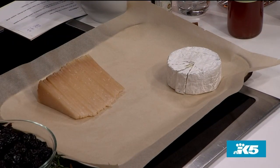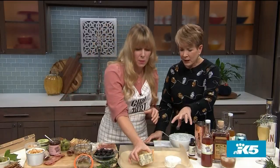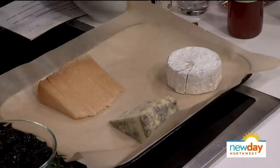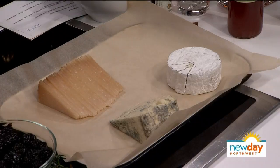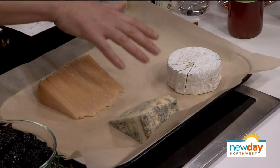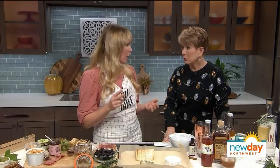This is a Mount Townsend Creamery Sea Stock, named after the Washington coast — Mount Townsend is a great creamery based in Port Townsend. So these three cheeses: we've got a hard cheese, a blue, and a soft. The second tip is to have some variety. I like variety in two ways — mix the milks of your cheese. This is sheep's milk, and these two are cow's milk. At least represent two milks.